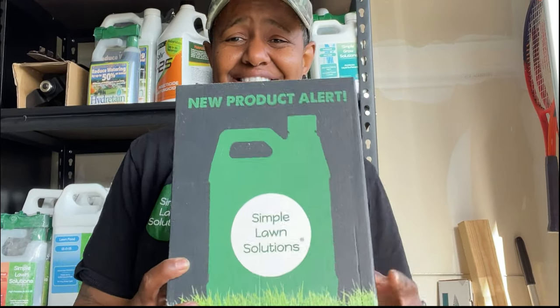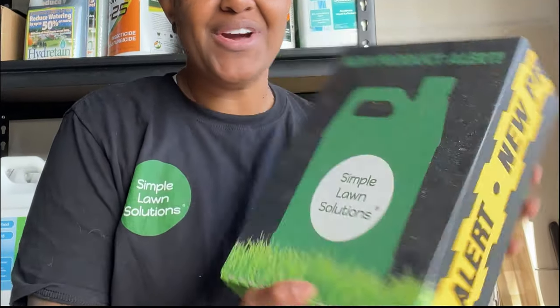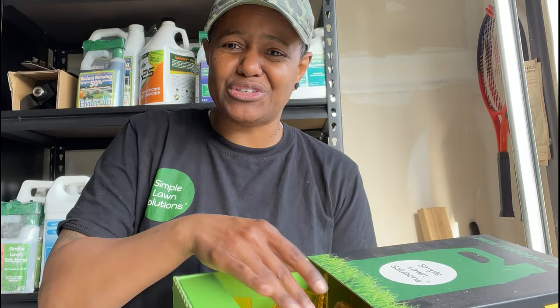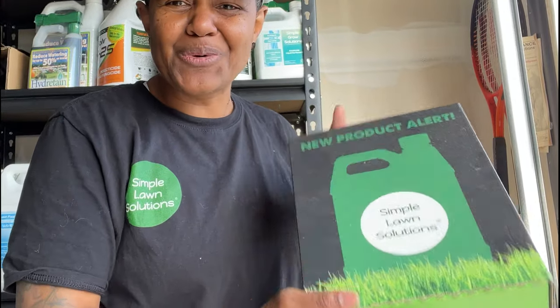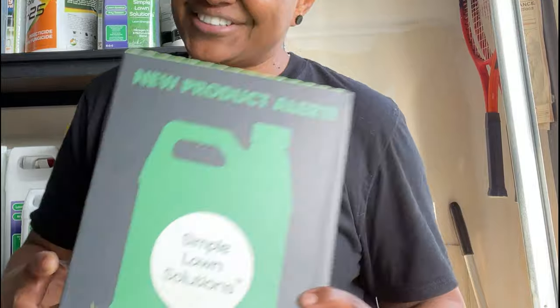Last year, Simple Lawn Solutions sent out these really cool boxes for their new product reveal, and it was so cool that I didn't want to throw it away — so I found a good use for it. I actually keep my rain gauges in here now. There are 20 of them and they fit perfectly in this box. I get the cool box and they look nice and neat. So thank you, Simple Lawn Solutions!